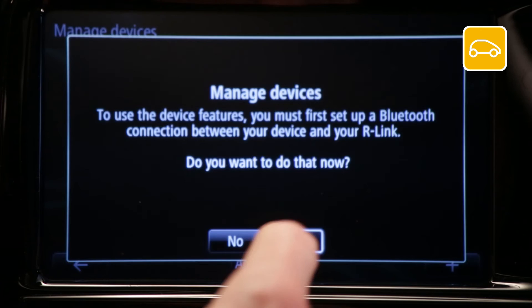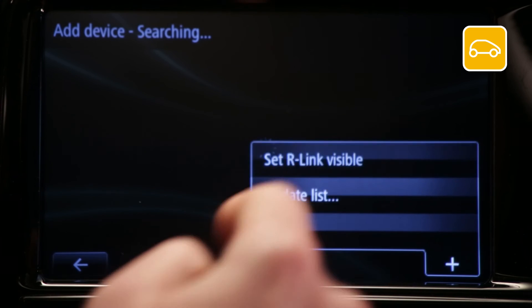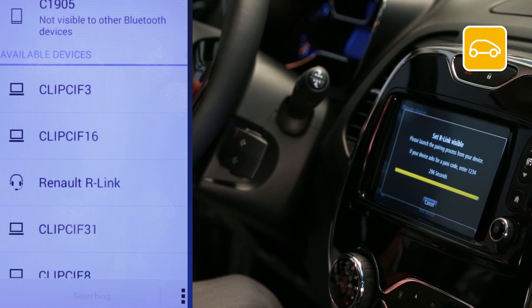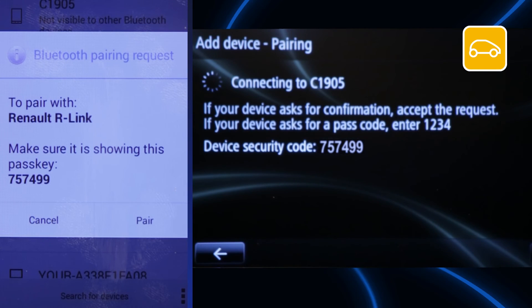If you can't see your device in the list, press plus and make your our link Bluetooth network visible. The system will stay visible for five minutes. From the Bluetooth menu on your Android device, select 'search for devices' and choose Renault our link.